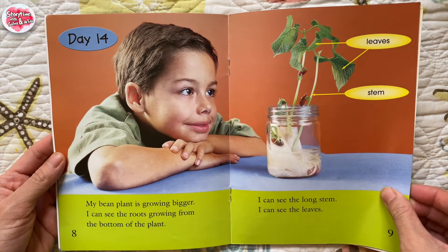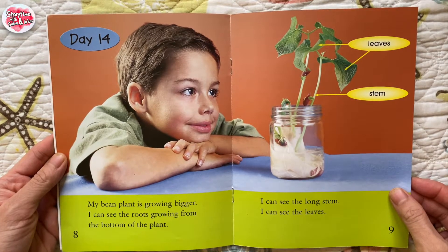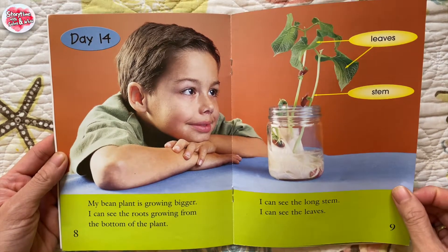Day 14. My bean plant is growing bigger. I can see the roots growing from the bottom of the plant. Leaves, stem. I can see the long stem. I can see the leaves.